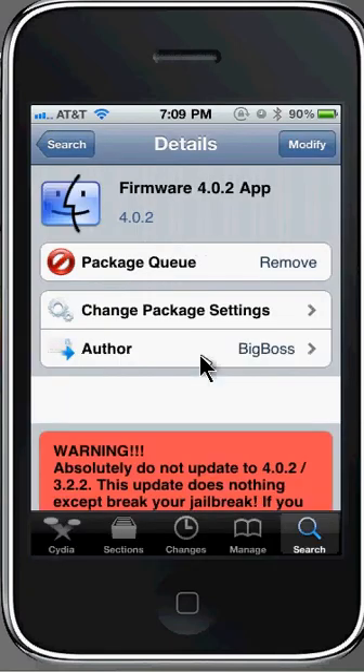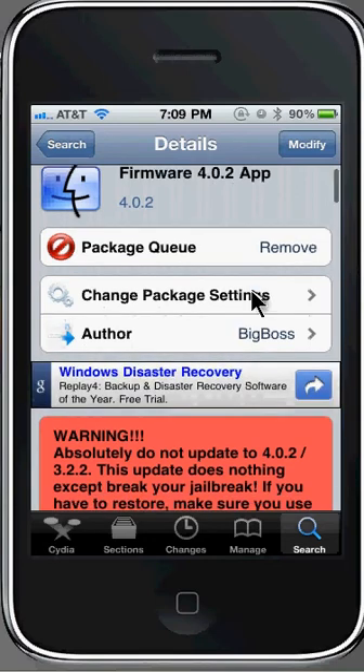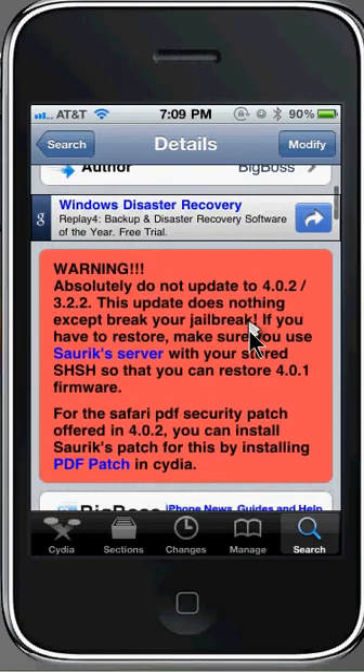As you can see there's a warning right here that says: absolutely do not update 4.0.2 / 3.2.2 for iPad. This update does nothing except break your jailbreak, so people who want to keep their jailbreak, don't update it.